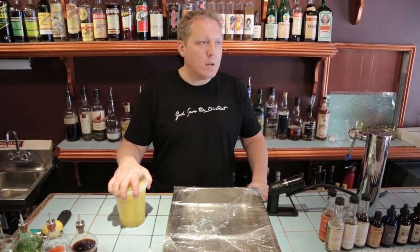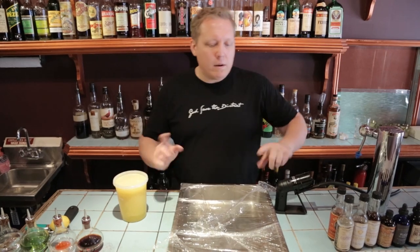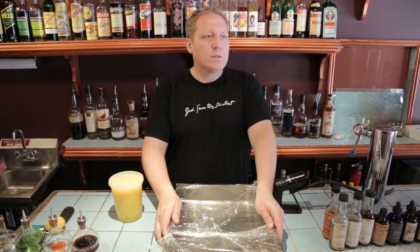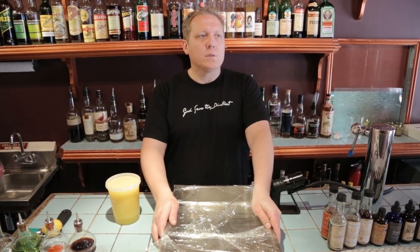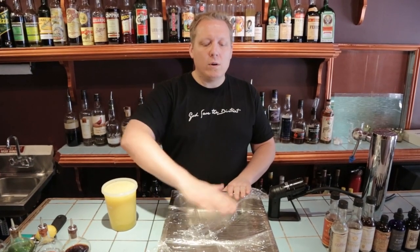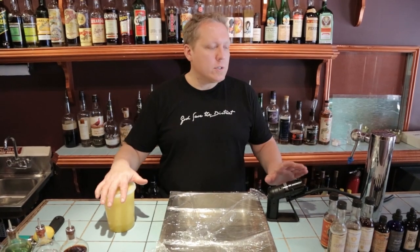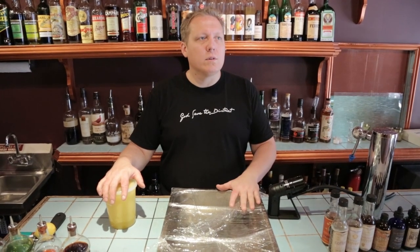We're going to smoke some pineapple juice. We have our Polyscience hand smoker here. I've got a hotel pan that I've wrapped with plastic wrap that's going to help seal the smoke in there so it comes in contact with the juice. I'm using a hotel pan because it's nice and thin and shallow. What I want to do is have the most surface area possible. The cogeners that are in the smoke are going to attach themselves to the surface of the juice.